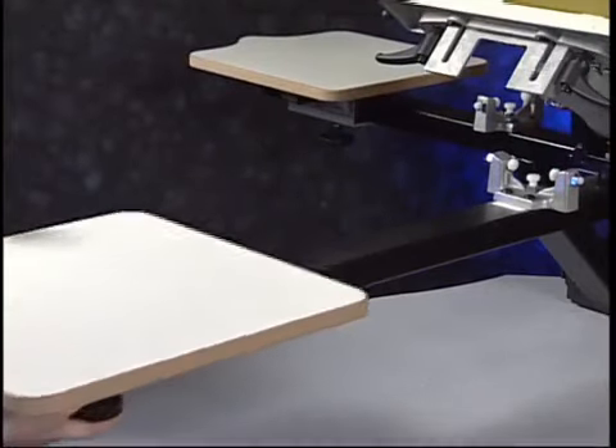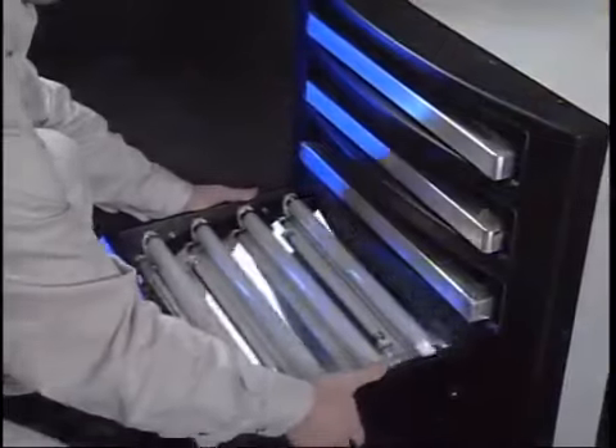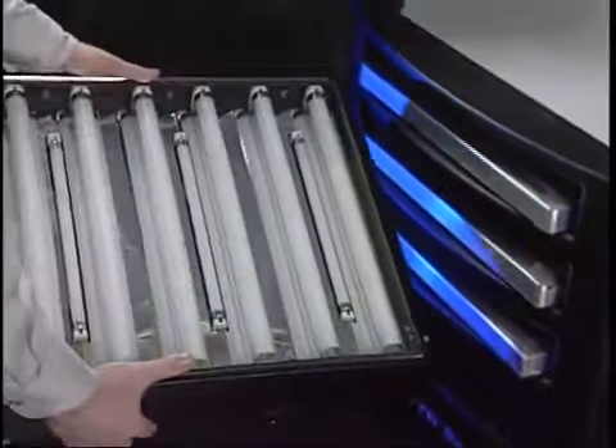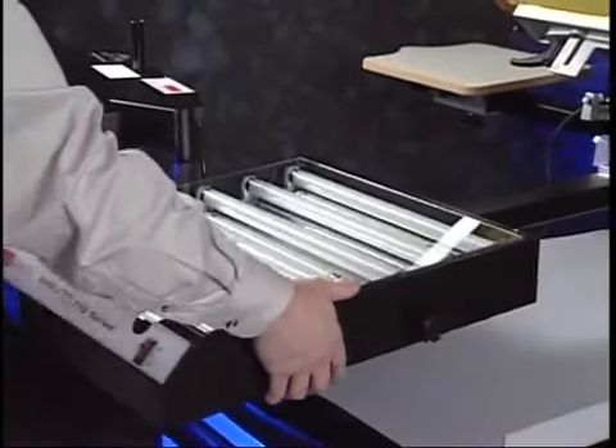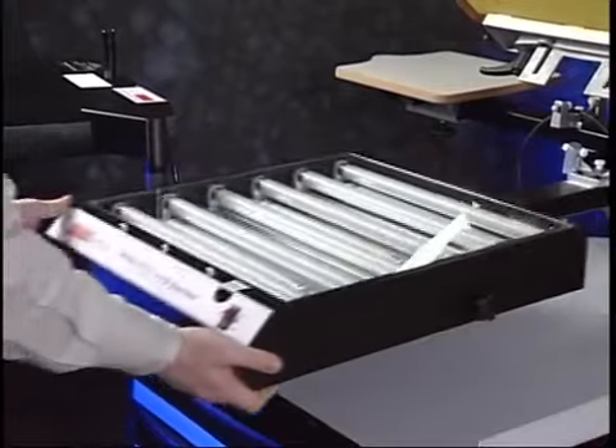Remove the number 1 platen from the print arm. Place the 770 exposure unit onto print arm number 1, ensuring the exposure unit is laying flat and is not tilted.